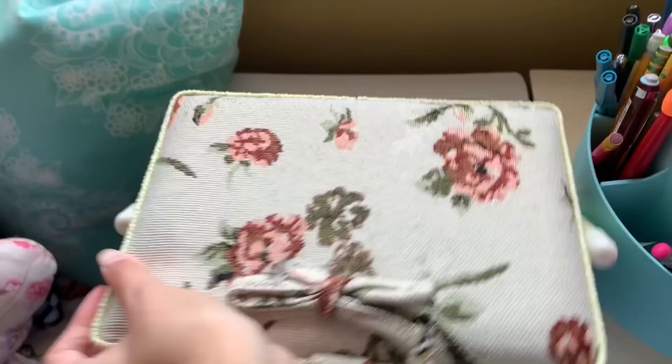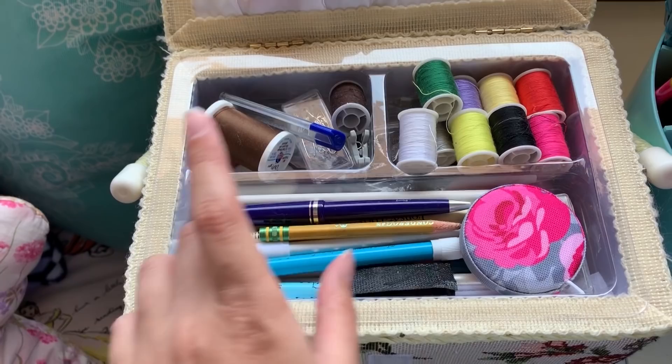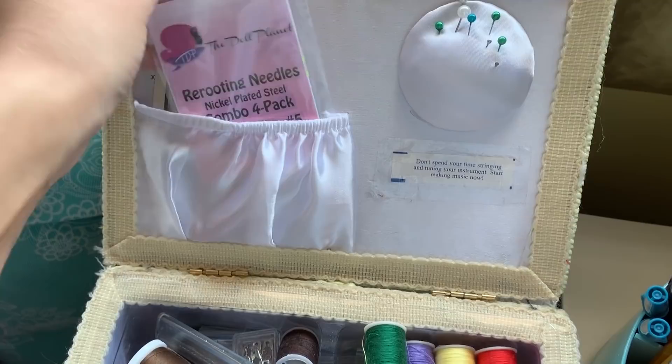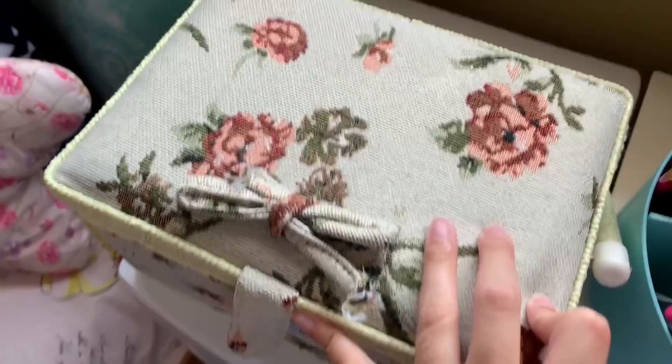This is my sewing box — these are not all my sewing supplies, just the basics. This is my tape measure. I've got some thread in here, which actually should go in the thread box. There's Velcro in here, more pins and needles and stuff like that. Here are my needles from the Doll Planet for rerouting.